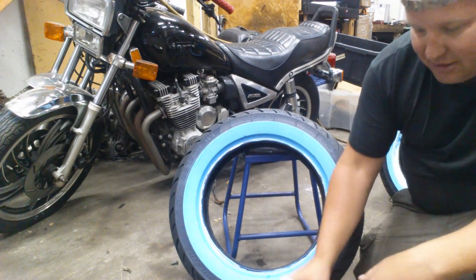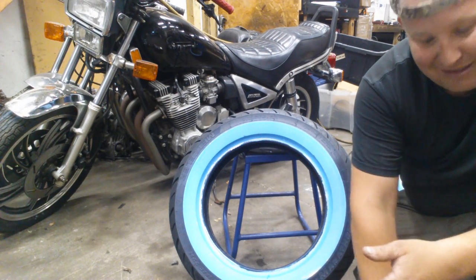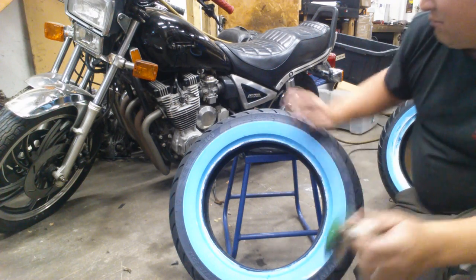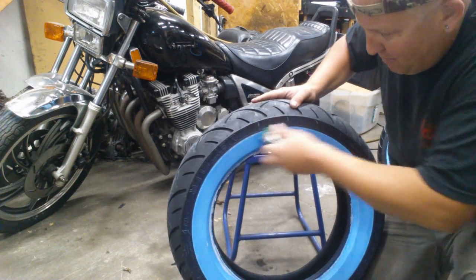Today we're just going to use some Dawn dish soap — pretty bit of a degreaser — a little scrub brush, and some elbow grease.